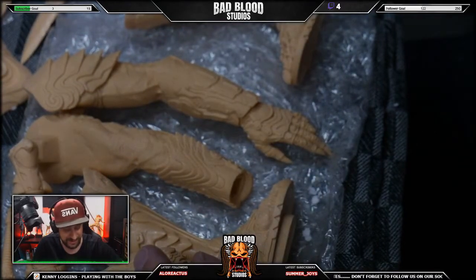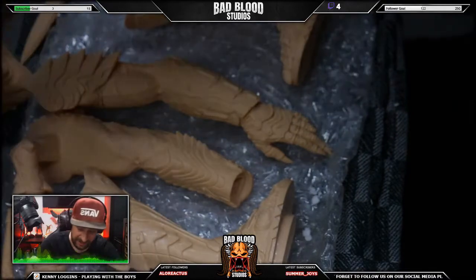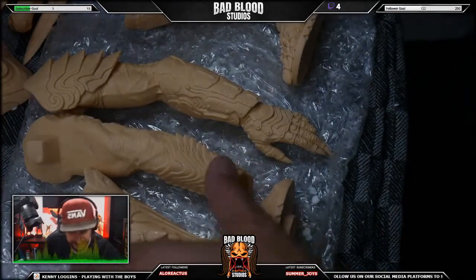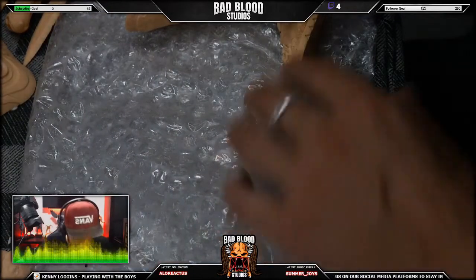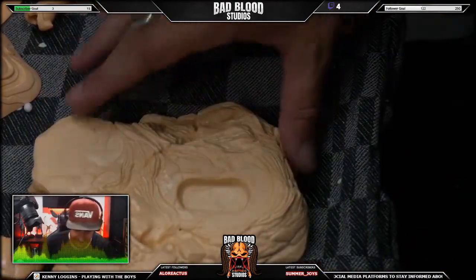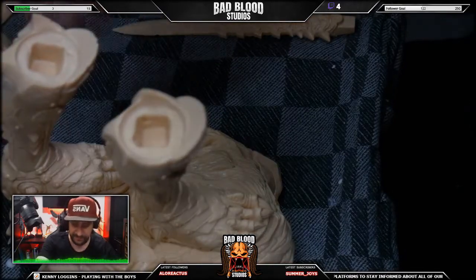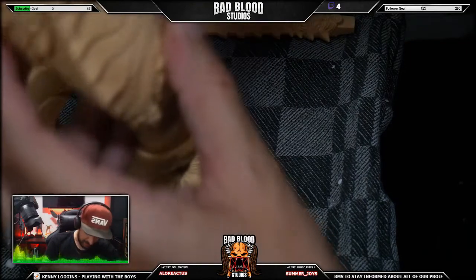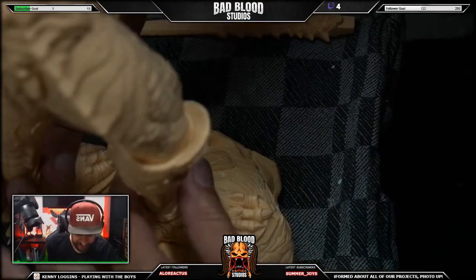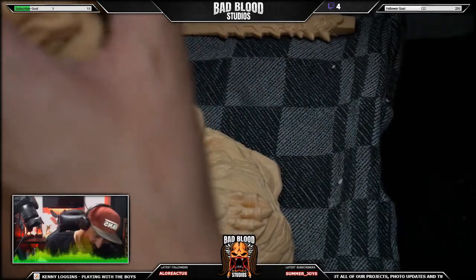Their entire thing is that they take trophies and mark themselves with the blood of their kill, so they want the battle damage — they want proof of battle on their body. I don't think he's going to stand up without pegs, but we'll see. He's probably not stable enough to just stand on his own. We're just going to remove all these pieces.